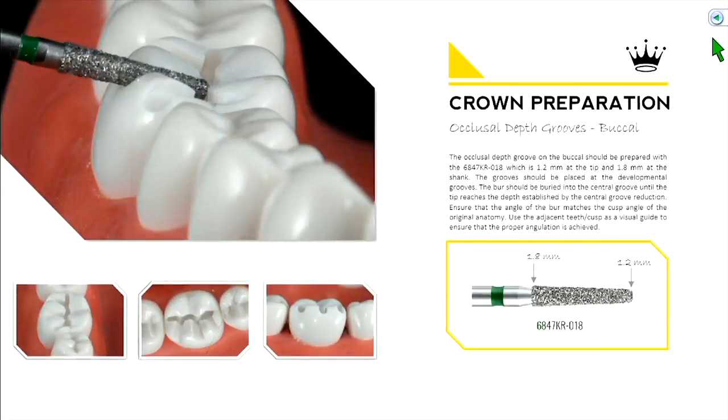Then we jump to our occlusal depth grooves, starting in the buccal. It's helpful to establish orientation or depth grooves before reducing, because if you just start reducing off the top, you lose reference of where you started. If you place depth grooves, you can see the target depth while still having enough of the original tooth surface to gauge whether your reduction was appropriate.